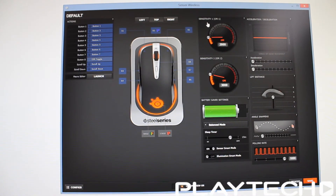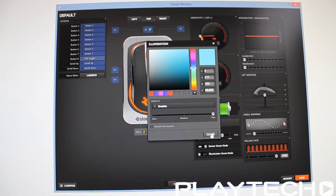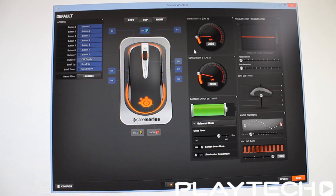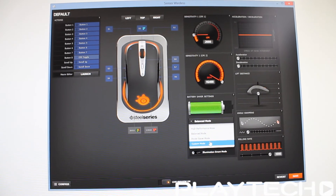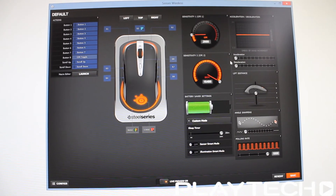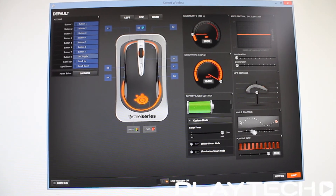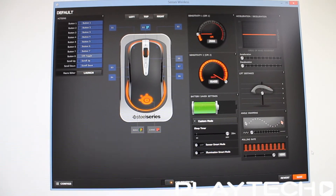There's also the SteelSeries Engine 3 software, which is fantastic — so straightforward to use, very easy, very well laid out. There's a macro editor and button assignment. You can set the colors for the mouse itself and the ring on the base plate. I set the base plate to be the battery indicator so I'd always know what battery life I had left. You can set the CPI to whatever you want, set the battery mode to power saving, balanced, or high performance. There's also a sleep timer, acceleration, deceleration, lift distance, angle snapping, and polling rate adjustment.